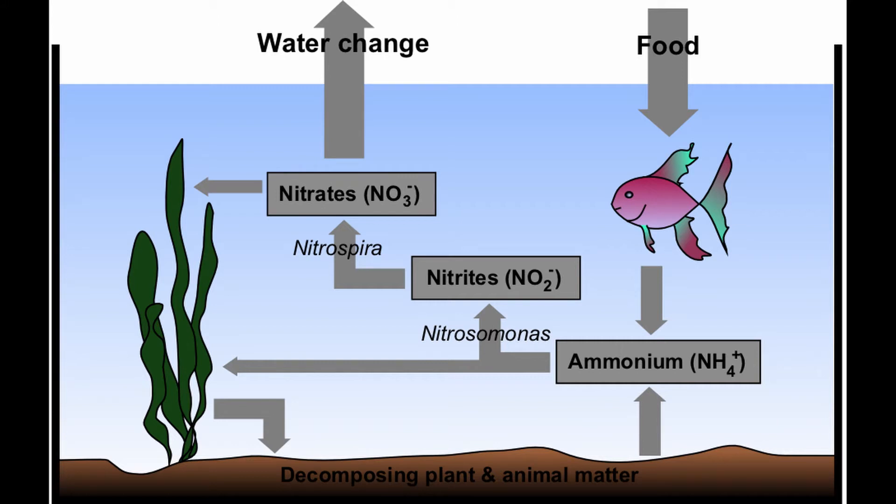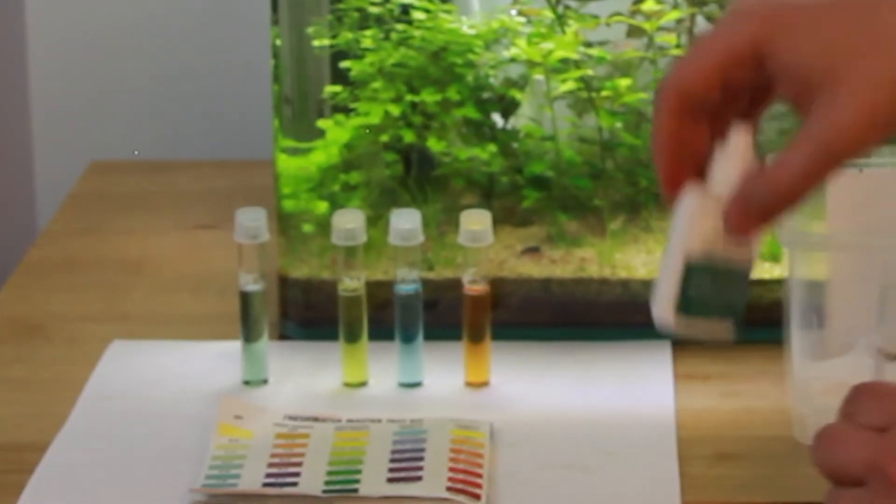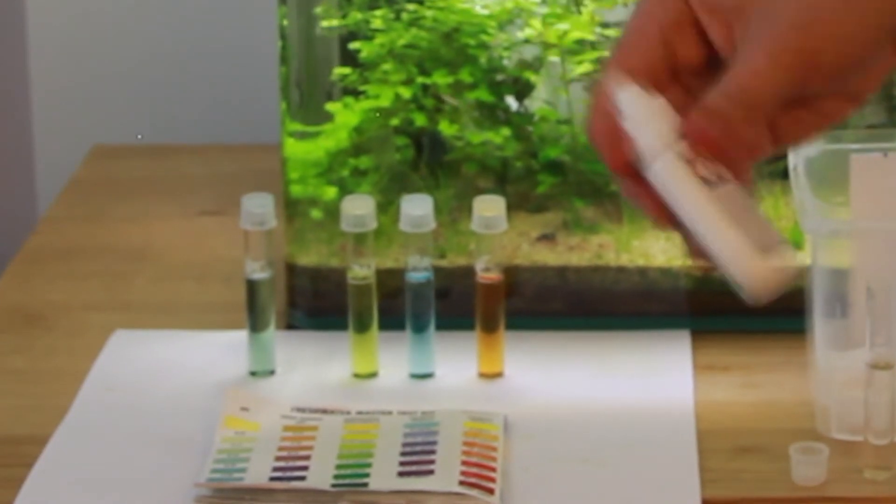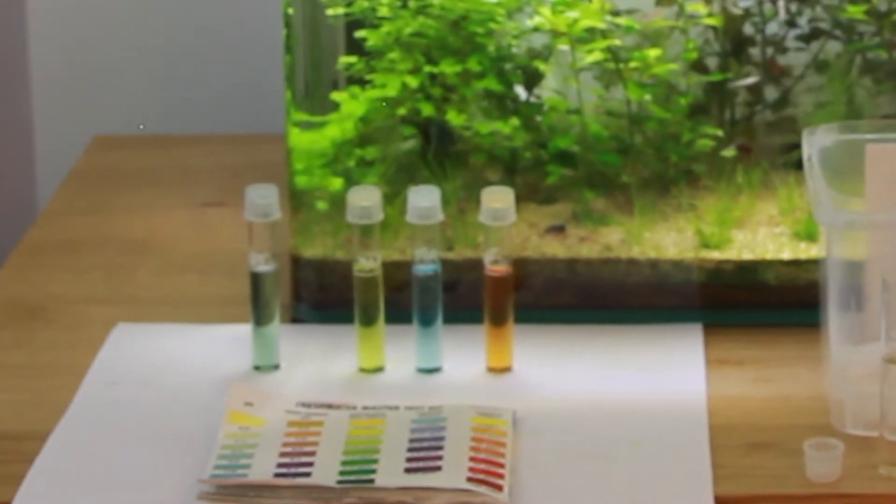Understanding the nitrogen cycle is an important part of aquarium keeping. The nitrogen cycle is the process by which ammonia — the waste produced by fish and shrimp — is converted through nitrite to nitrate by beneficial bacteria. These beneficial bacteria are very important to the aquarium in converting those toxic chemicals of ammonia and nitrite into the much safer nitrate. That nitrate is also excellent plant food for the plants in your aquarium. If you don't have plants, you must remove that nitrate by periodic water changes.